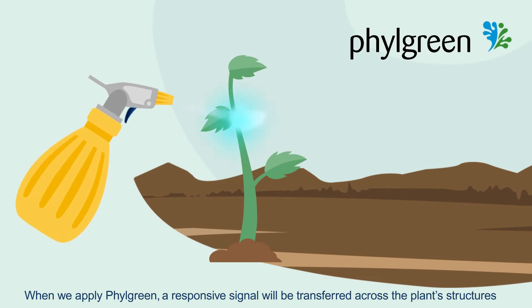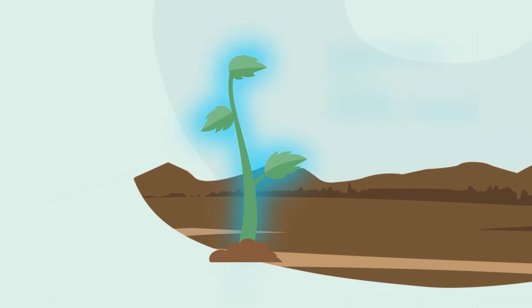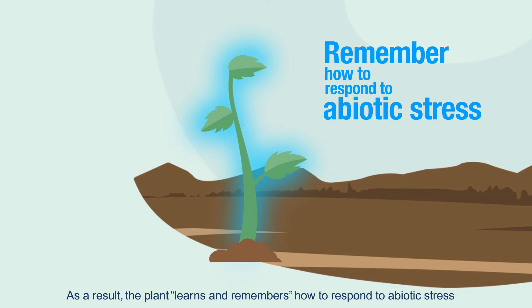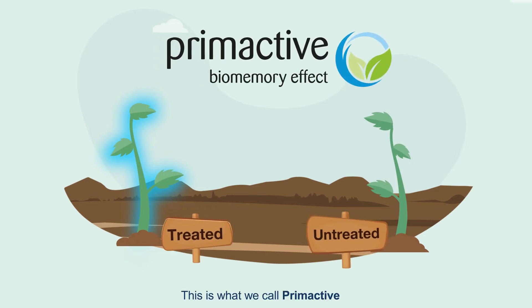When we apply PhylGreen, a responsive signal will be transferred across the plant structures. As a result, the plant learns and remembers how to respond to abiotic stress. This is what we call priming.